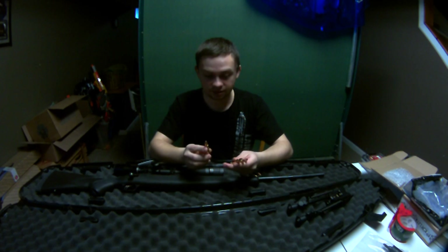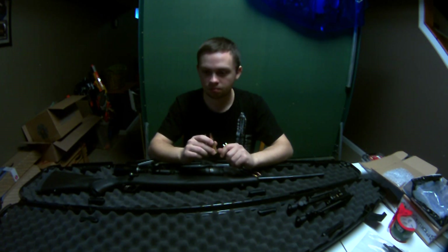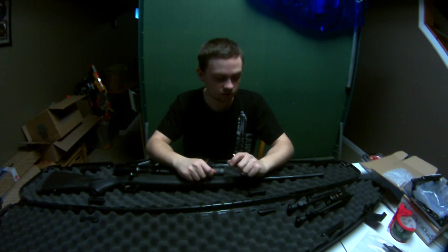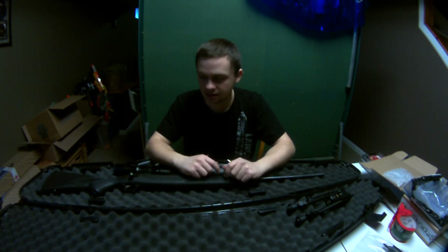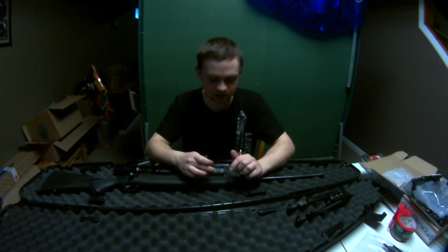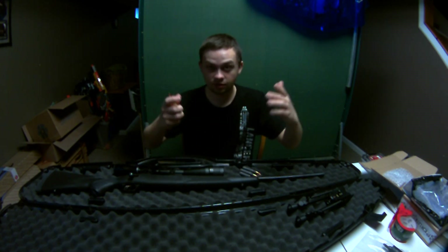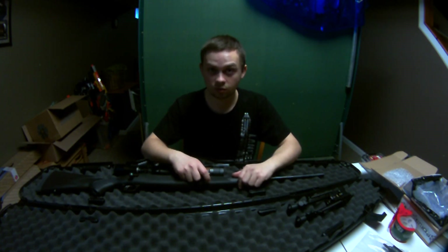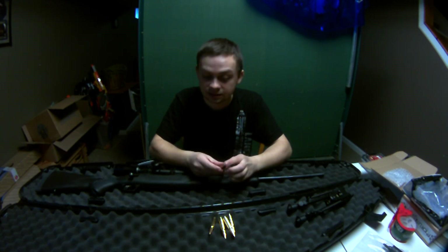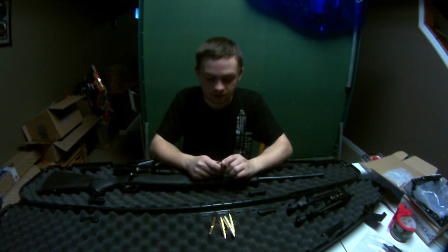I got some cheaper ammo for plinking and I'm going to sight it in with that, not the Federal. In the state I live in, you can't hunt deer or big game with a high-powered rifle — only 12-gauge or during shotgun/muzzleloader season, which I think is kind of dumb. Out West you can use big bore rifles like a .308. The cheaper ammo I picked up is Wolf — I run Wolf through a lot of my guns, including Wolf 9mm out of both my 9s and .223 out of my AR-15.